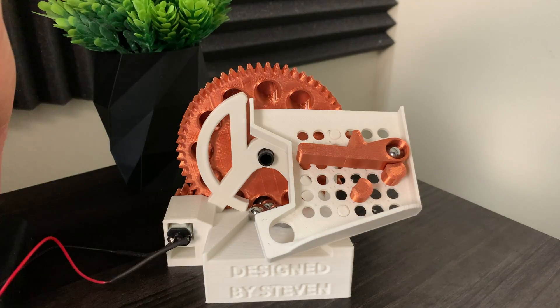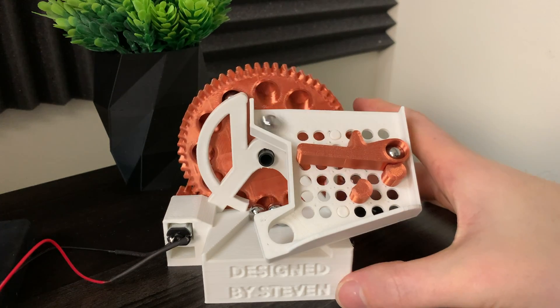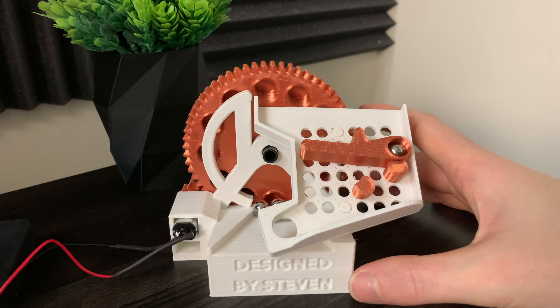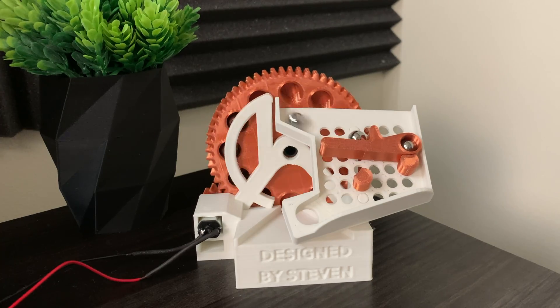The marble machine is powered by a six-volt DC motor — that's four double-A batteries. These small DC motors are really fun and super simple. I just plug it directly into the battery pack.